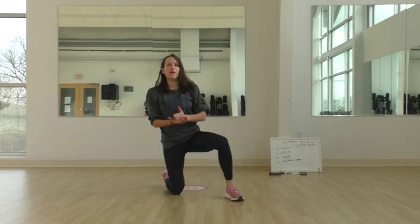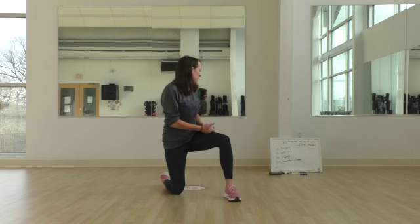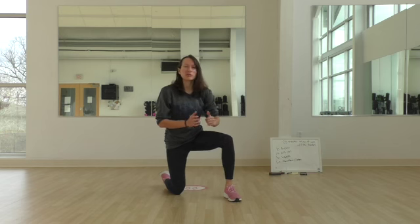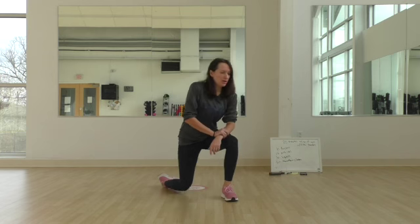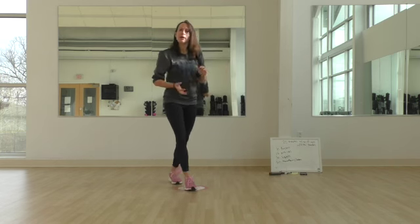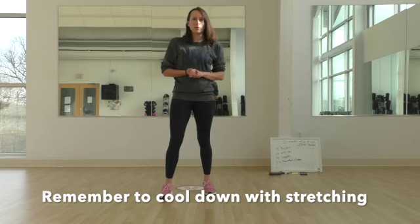Give yourself rest in between, and allow yourself a little bit of rest — about 30 seconds — after finishing a circuit. Repeat this for 20 minutes. Allow yourself to cool down and perform static stretches once you're done with your workout.